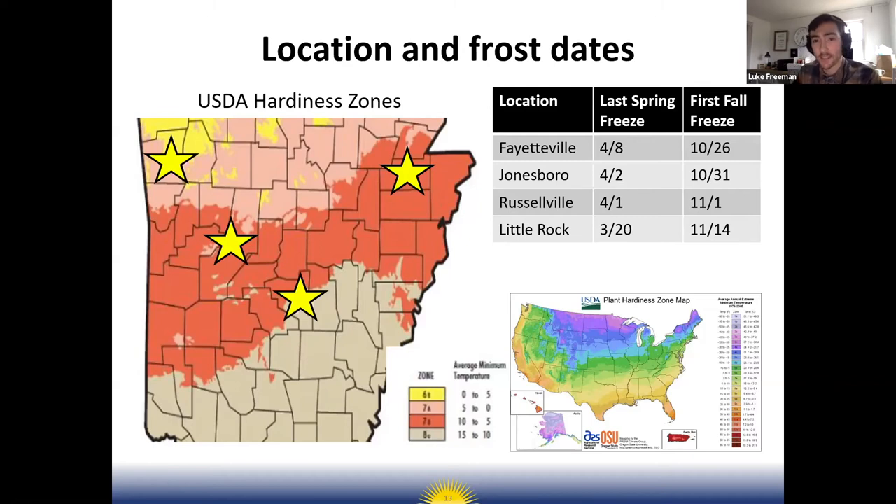After the last average frost date, that's when you can safely plant summer crops like tomatoes, peppers, and basil — though you might need row cover ready to cover them if it gets cold, because these are average dates, not predictive. The first freeze in the fall is another date to consider if you're planting fall crops.